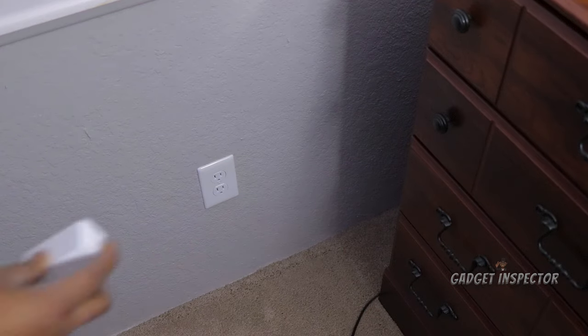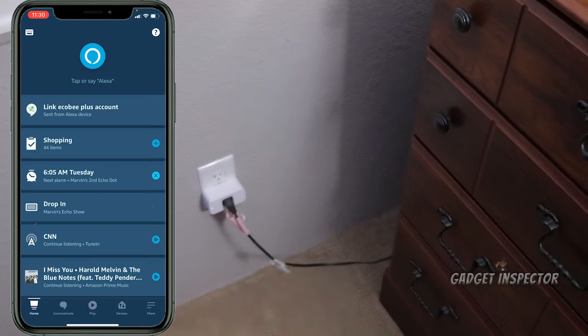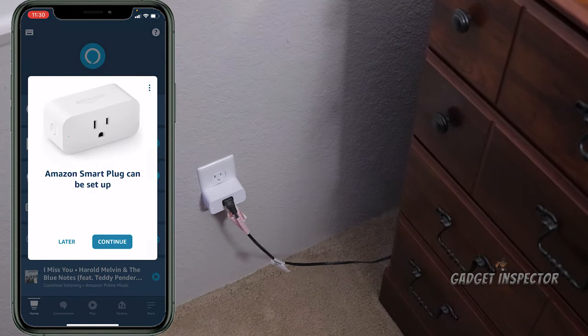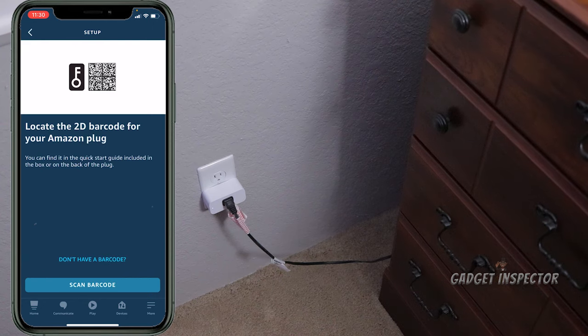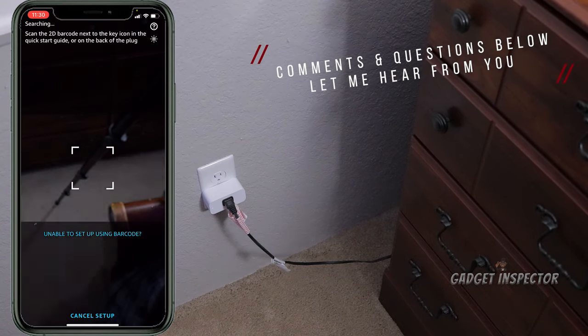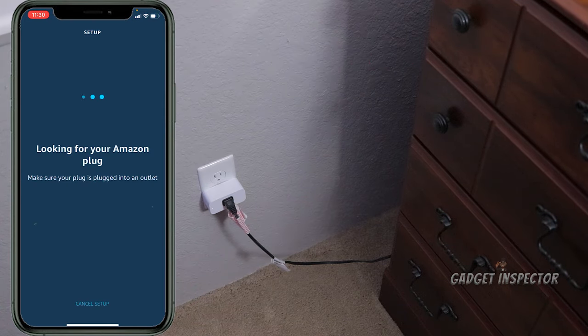The first thing we have to do is plug in the smart plug, and we're going to plug in the lamp here — that's what we're going to be controlling. Then we go over to the app, and you can see right away it's recognizing the smart plug. See how easy that is. We click continue, connect your Amazon plug to Alexa, click next. It's asking me to scan the 2D code — I'm going to do that right now. There it is.